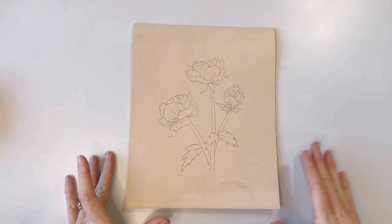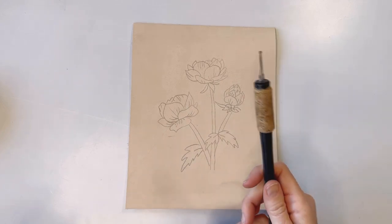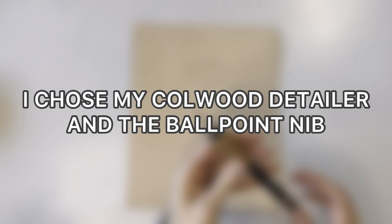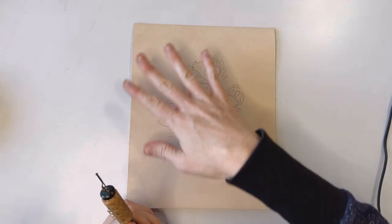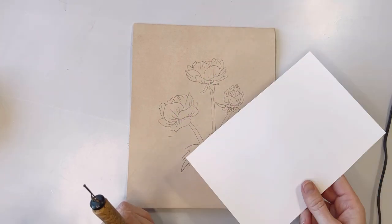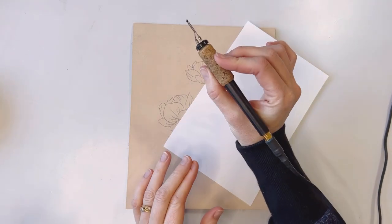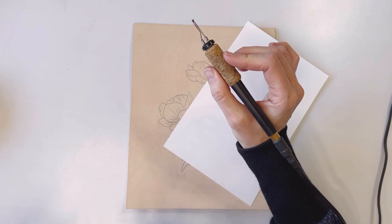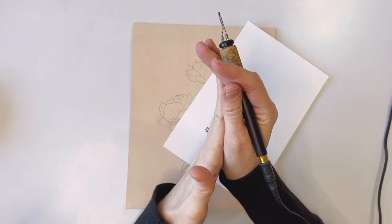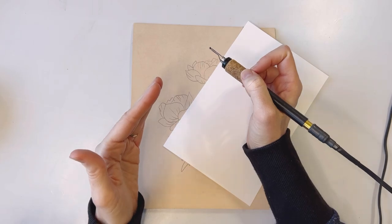Now we are going to trace over the whole pattern using your burner and whichever nib you chose. If you are nervous about getting oils or water on the leather, make sure you have a clean sheet of paper to rest your hand on. I am working at a medium, just above medium heat — for me that is a level five and a half. Find the middle to slightly higher than the middle and see how that heat level works for you.